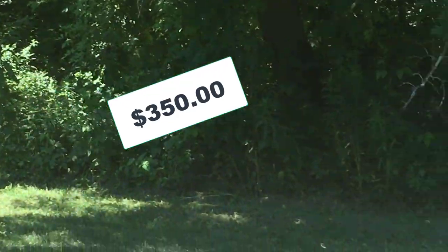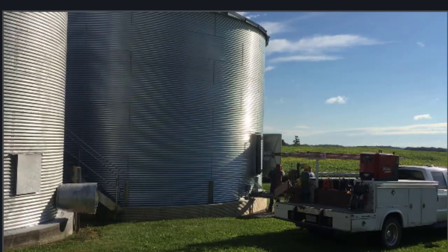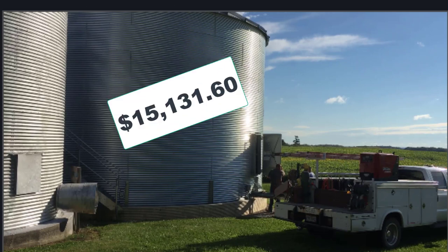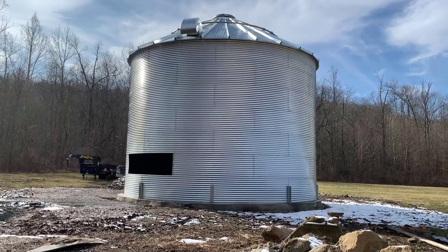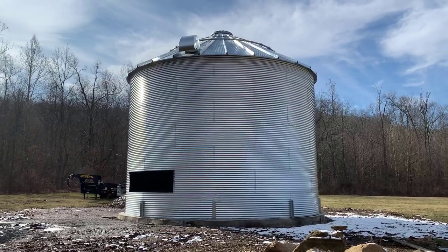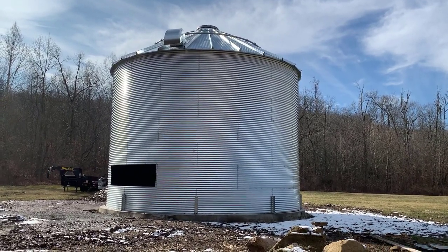We went to a farm place that sells grain bins and decided to buy a new one, since tearing one down and reassembling it wasn't worth it. That cost $5,131.60 for the 27-foot diameter, seven-ring-high bin, which included the roof and three vents at the top. We did have to wait about six months due to manufacturing issues, but it finally arrived.